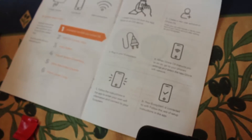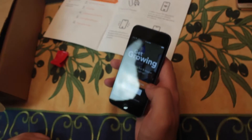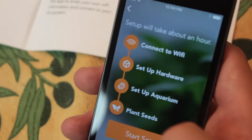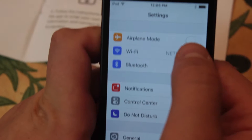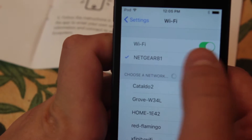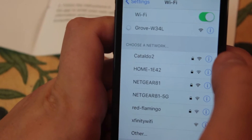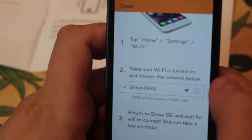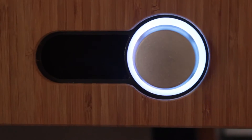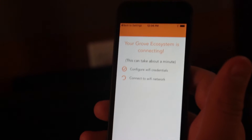When the Grove OS instructs you to do so, go to your phone settings and select the new Grove Wi-Fi network. Let's connect our Grove and start the setup. Make sure the Wi-Fi is turned on and choose a network below. Here's the Grove — so we're connected to it. Now we're going to select the Wi-Fi network that we want this to be connected to.